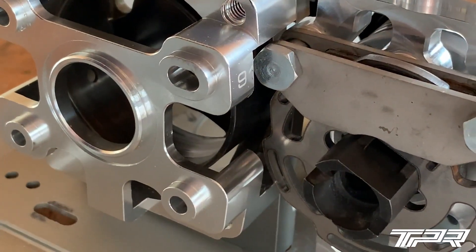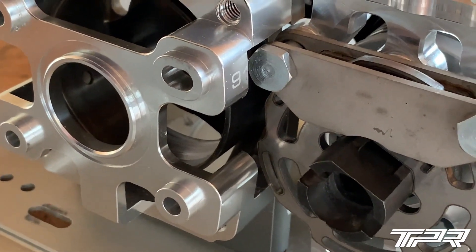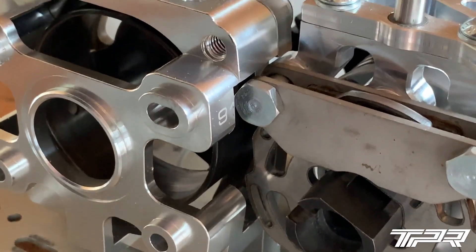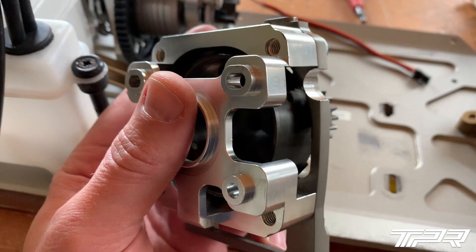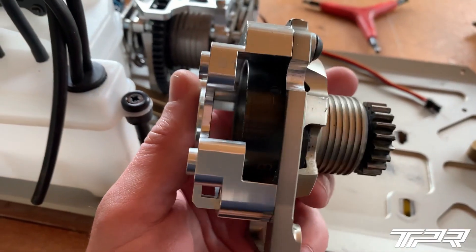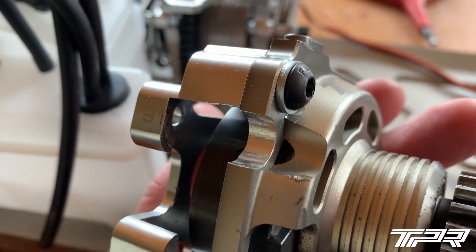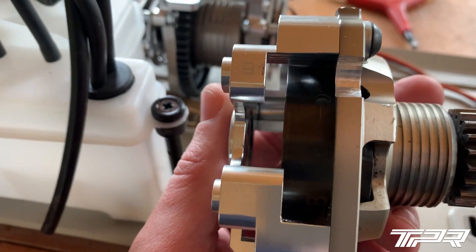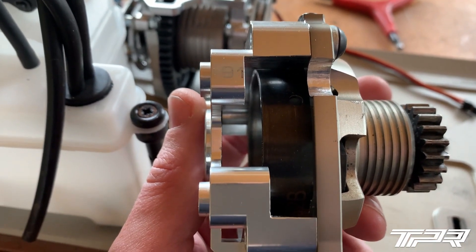We're now done with the milling and we have assembled it. You can see how the brakes now fit inside the clutch housing. This is how the pieces look together — you can see how it's milled out in that region there. We made a lot of space for the brakes and the brake nuts up there that hold the brake pads.